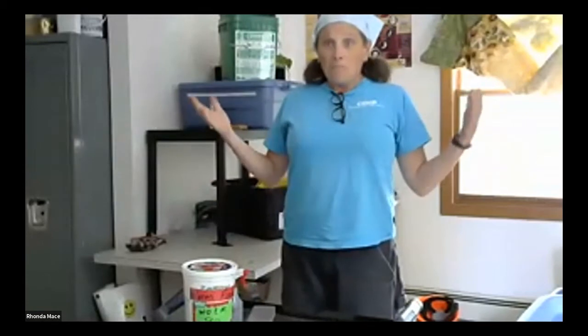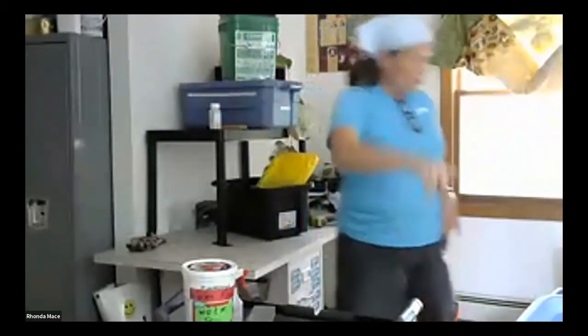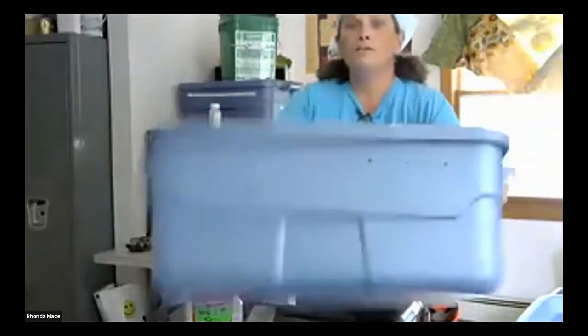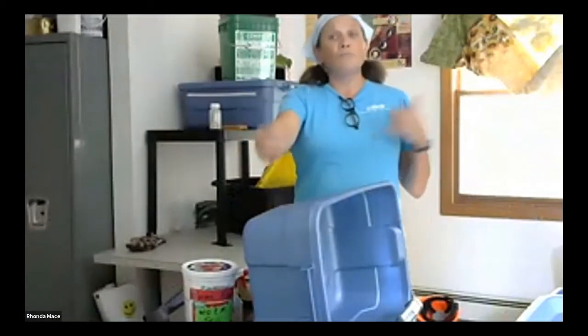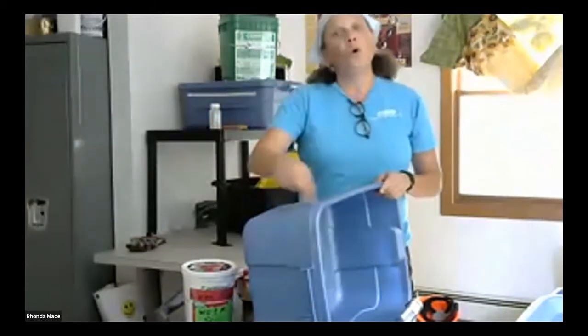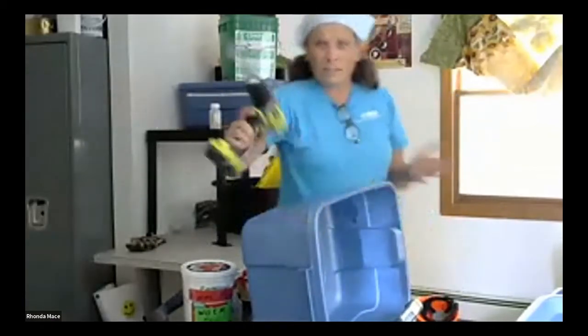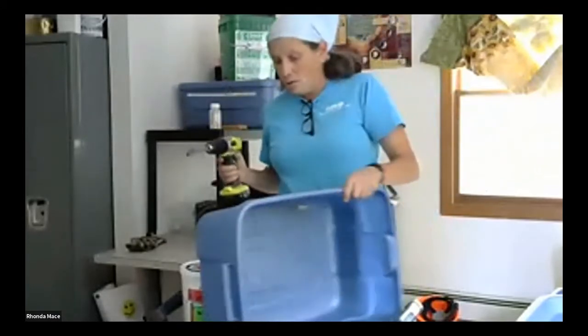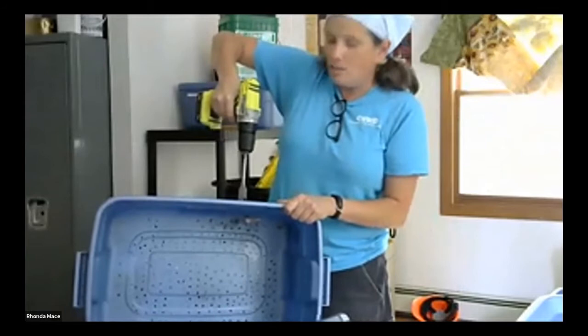Choose your bin — whatever bin you want. First things first: you need to put air holes in it. When I first started, I was putting air holes in the lid, but I feel that probably dries the bin out too much. Now I just drill air holes around the outside. You can use different sizes — half-inch holes, which are really big; eighth-inch and do a whole lot of holes; or quarter-inch. I've gotten into using a spade drill bit, which is pretty awesome.